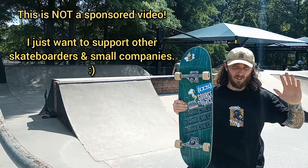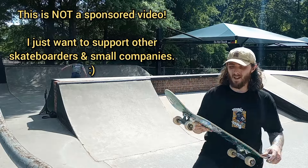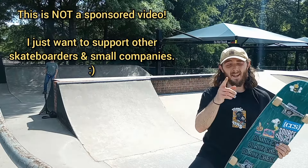First impressions: this board rules. So fun to skate — I love the shape. Blank Check Supply, go buy one.